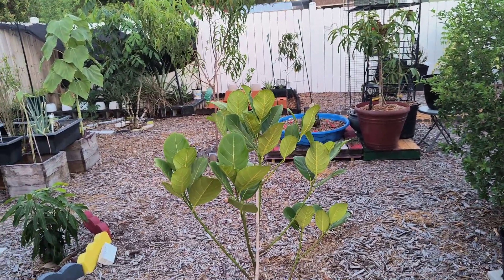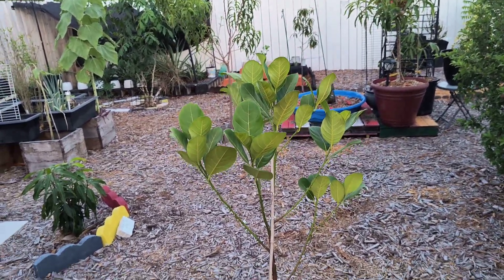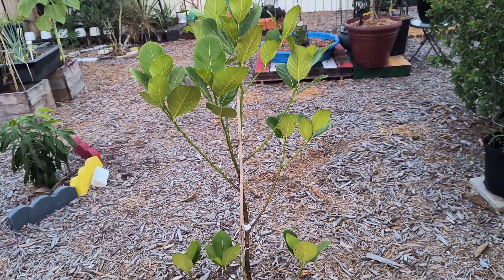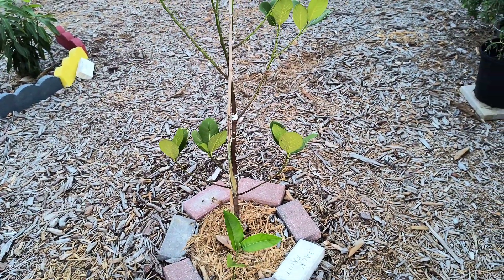I'm going to show you a couple of the fruit trees that I'm trying to grow from seed. This is just a little example that I'm experimenting with. Some of these fruits may not be for the zone, but I'm trying them anyway.